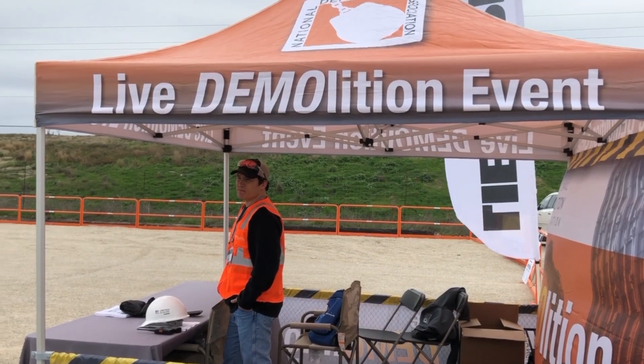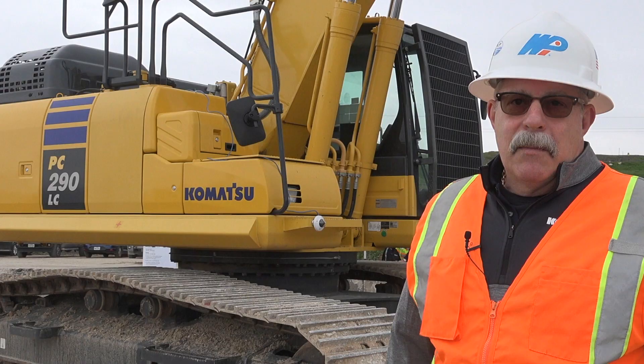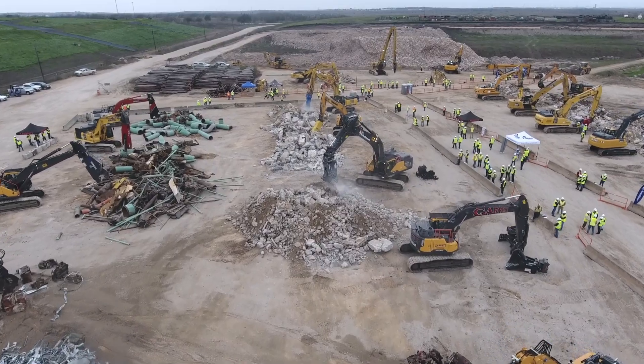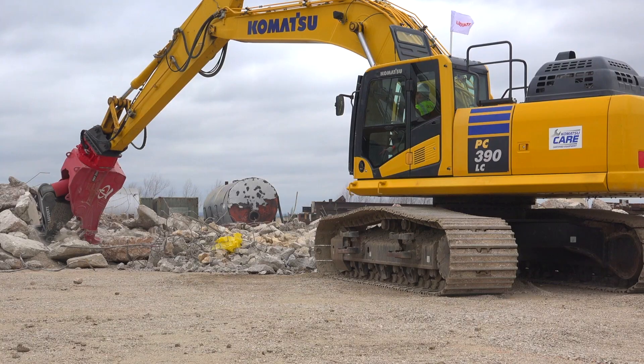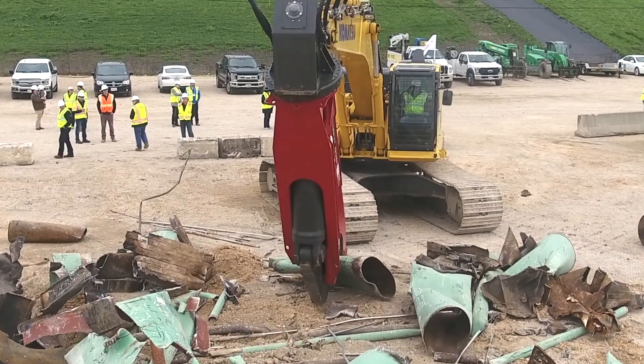We're here in Austin, Texas at the National Demolition Association live demo. Camacho is very excited to be here. We recognize the importance of demolition and infrastructure development in North America. We look forward to people coming to visit and having an actual opportunity to run our machines in true applications. Demolition is a very tough application, and our machines are known for longevity.